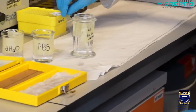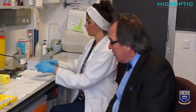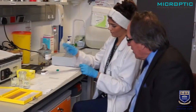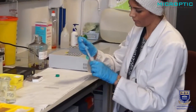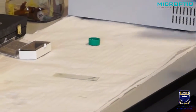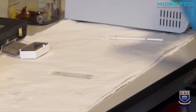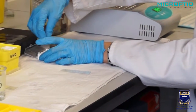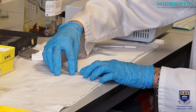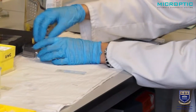We're going to mount it in a special anti-fading medium. Under the fluorescent beam, one tends to have a lot of fading occurring, so it's important to use an anti-fading medium — there are many types available. A drop each, and we can mount it with a cover slip. It is now ready for viewing.